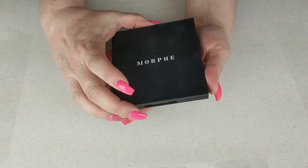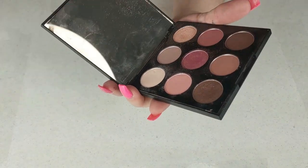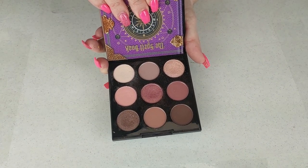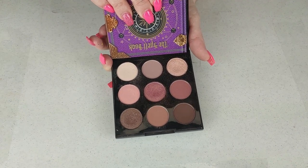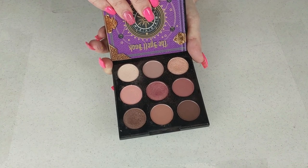The last palette is the Morphe 9V palette — it is a beautiful palette. Beautiful pinks and a mauvy color story. I got this in friend mail from Lori Latimer and we did a collab with this. The shimmers are beautiful. I use this quite a bit — this is one of my work palettes because it is such a soft look, and I try not to get too crazy when I go to work.